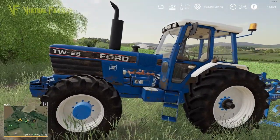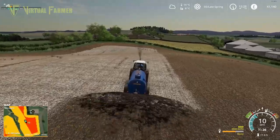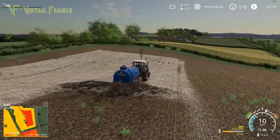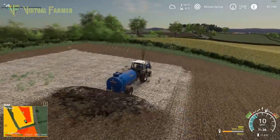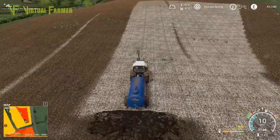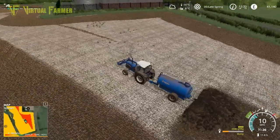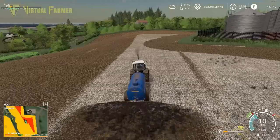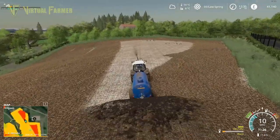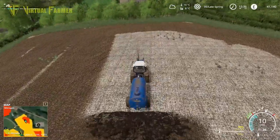We're on to our third tank of slurry now and we've got pretty good coverage. I think we may only have one more trip to do after this one. I want to get this done - we've got most of the field covered now which is good news. It's only going to be one more tank of slurry to finish, which is a little bit better than I was expecting. I kind of thought it might take us five tanks, so that's better.